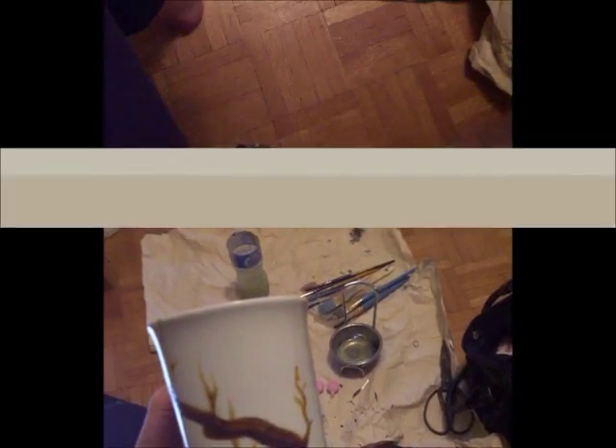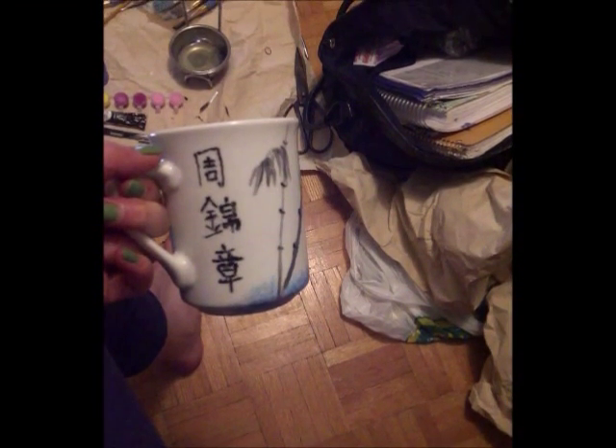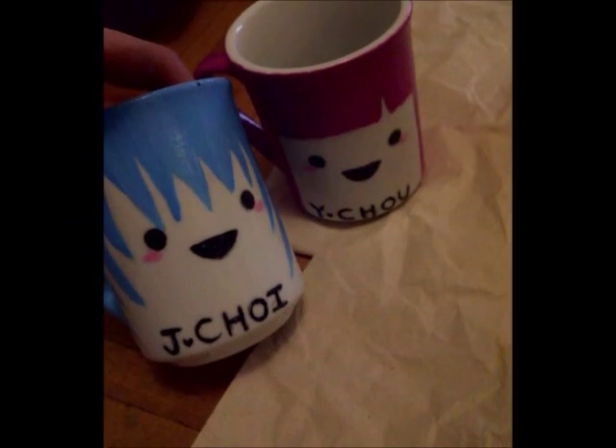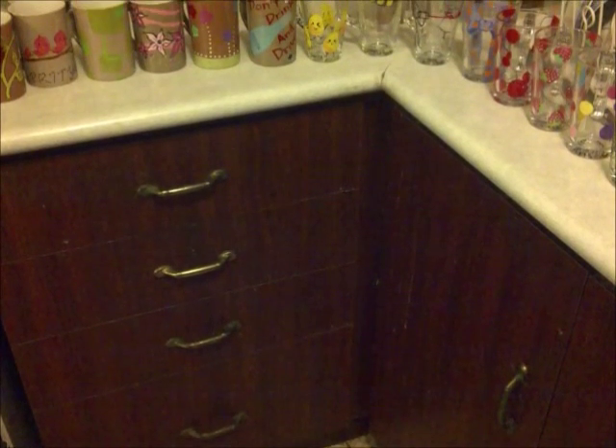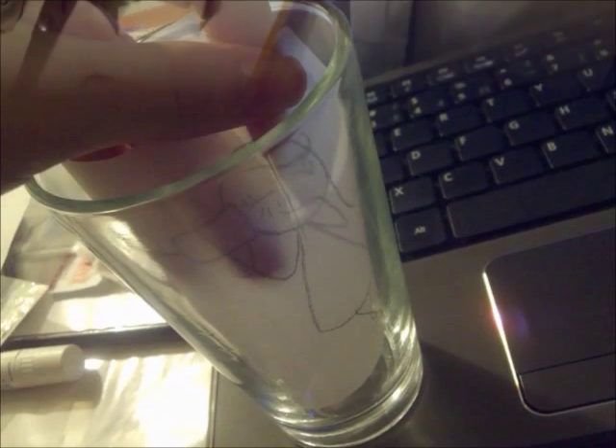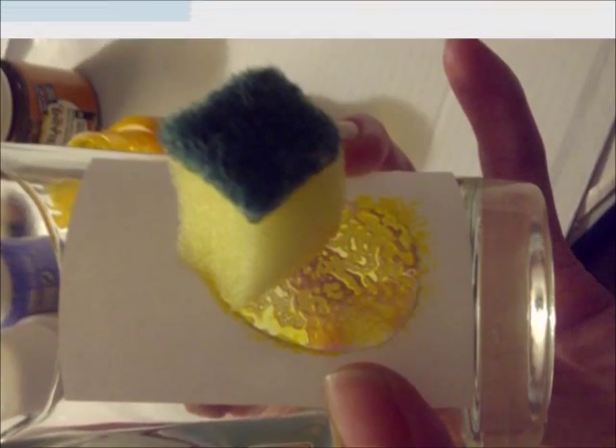However, it wasn't as easy as I thought because the cups have a slippery texture to them. I managed to do fine by adding more layers of paint just to make the color more vibrant. I decided to make more cups for my classmates and instructors before I graduate and leave them. I customized each cup according to their favorite color and what they like.